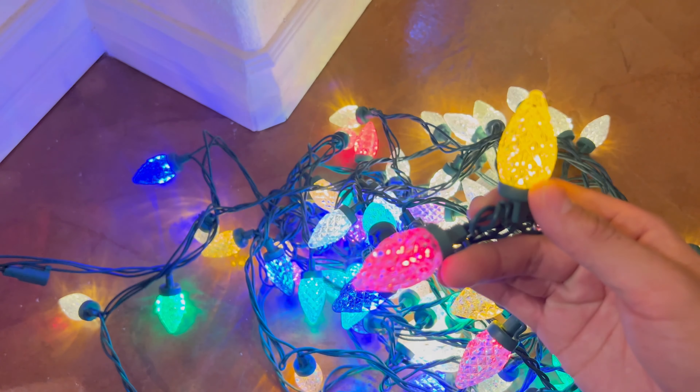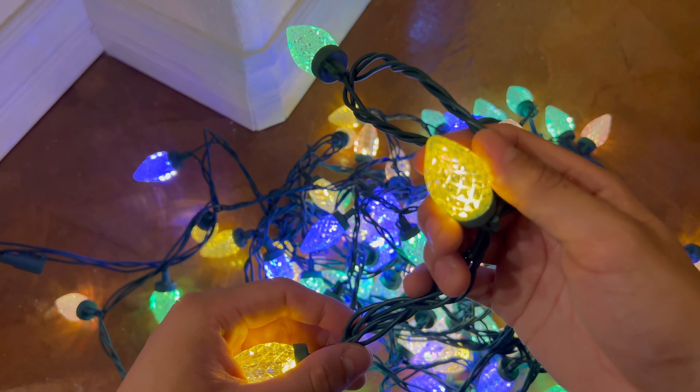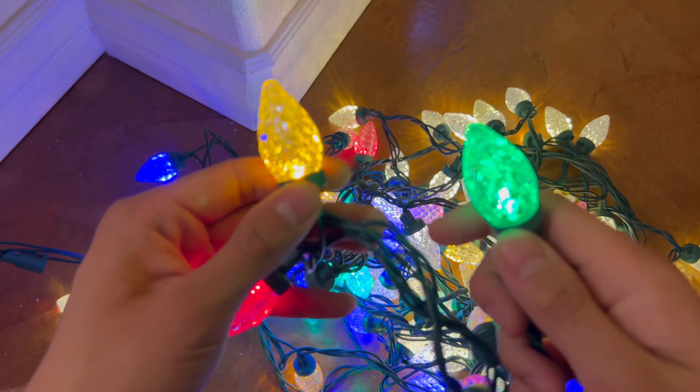On that note, when one bulb goes out, the rest actually still keep going. And on top of that, colors won't actually fade, chip, or crack.